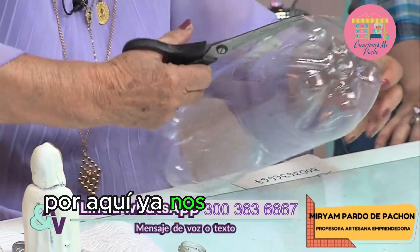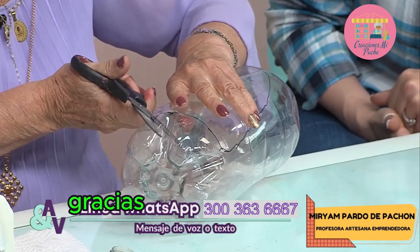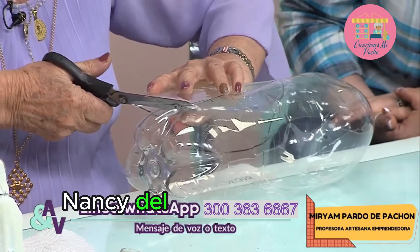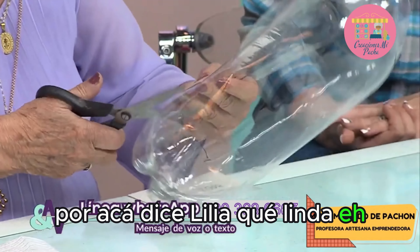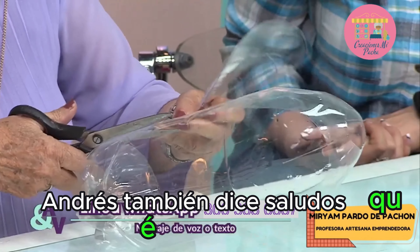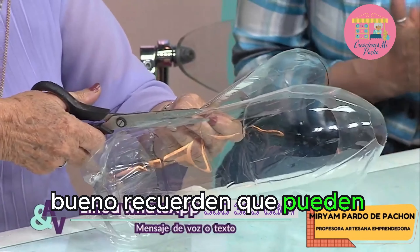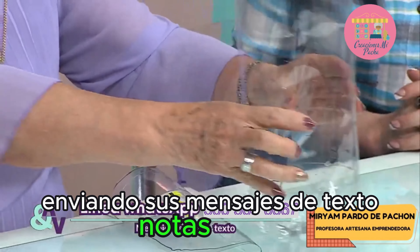Por aquí ya nos dice Alexandra: simplemente divina. Luz dice: hermosa, gracias por compartir este proyecto. Nelly dice qué hermosura, Nancy del Carmen dice qué hermosa, Lilia dice qué linda, Andrés dice saludos, qué belleza. Carolina dice hola, conectada. Recuerden que pueden reportar sintonía a través de nuestra línea de WhatsApp enviando mensajes de texto y notas de voz.